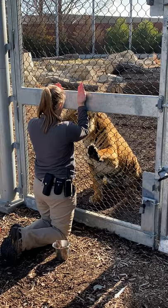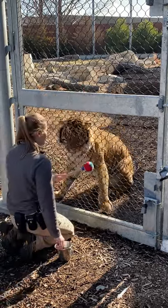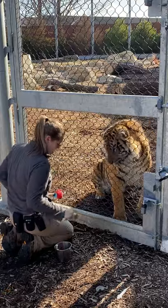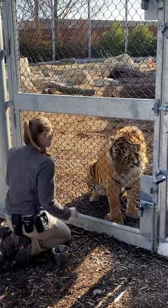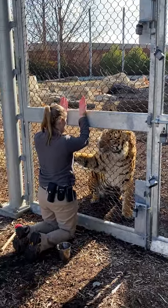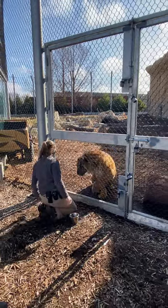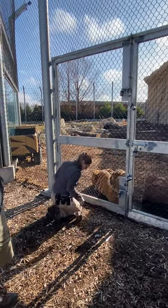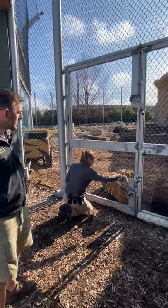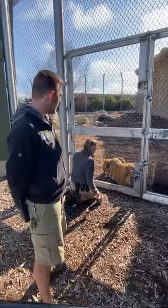Right now she's asking him to do a squat behavior — kind of to get a good look at his belly, make sure everything is good there. You can see a couple different tools that Tori is using. One of them is that tennis ball on the stick, which is called a target. Kumar is trained to touch his nose to that, and it's a great way for us to get him to move from place to place and get him in good position for various behaviors. She also has a pair of big tweezers to give him the meat, just to make sure she stays safe.